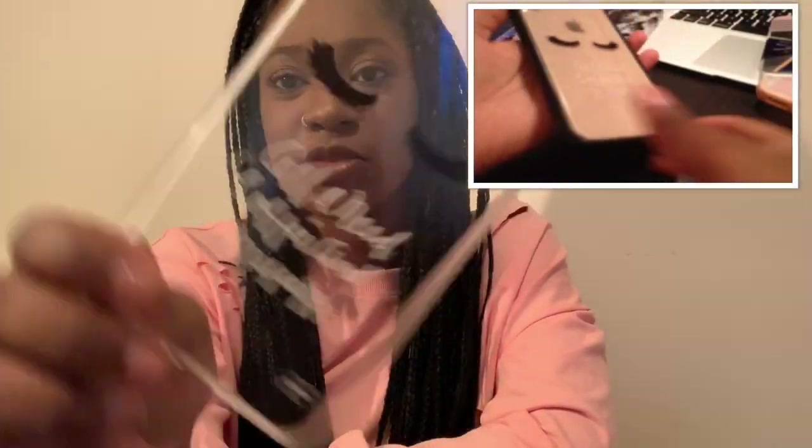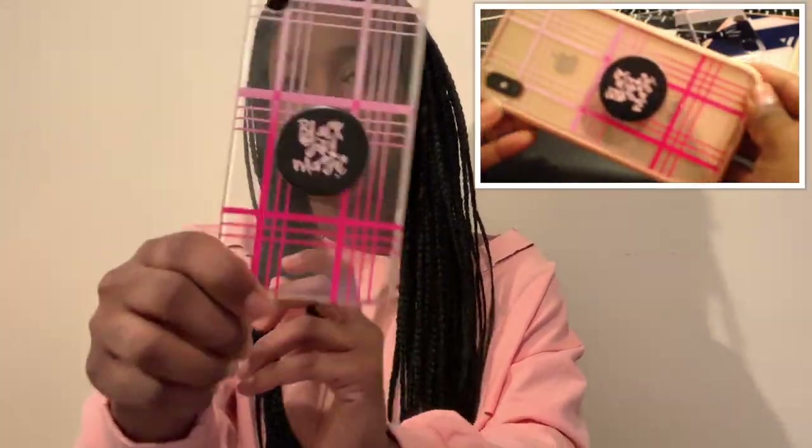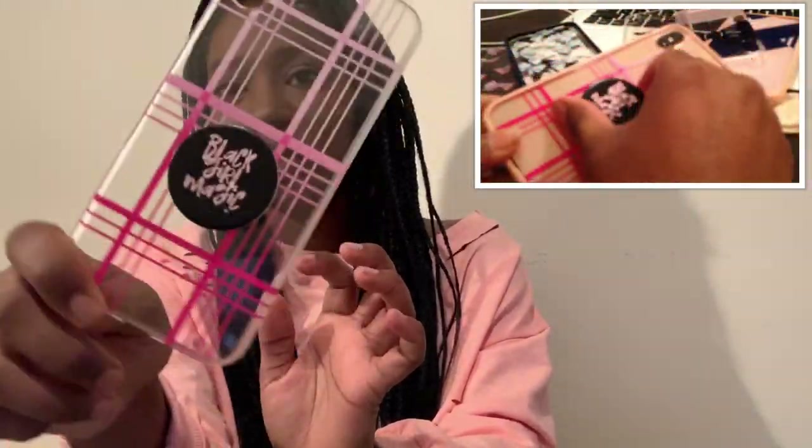I actually really like this one. The next one I got is this clear one, and on it it's just some eyelashes and it says 'All I need is coffee and mascara,' which is so true — I've worn this one a lot. The next one I got is just a plain pink one with lines, and I just added a pop socket to it.